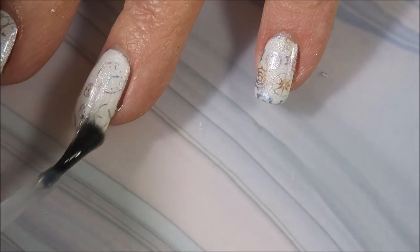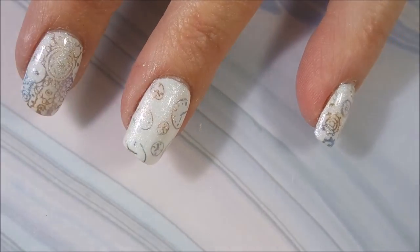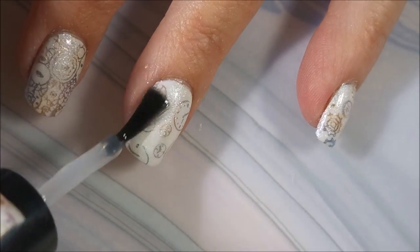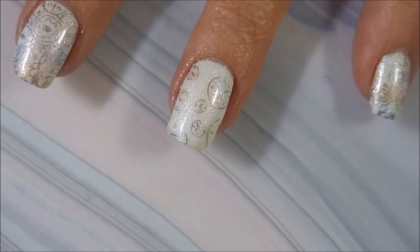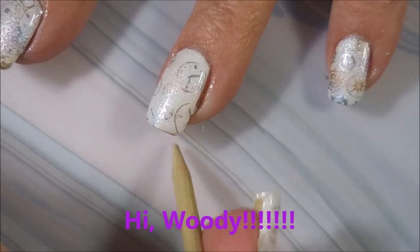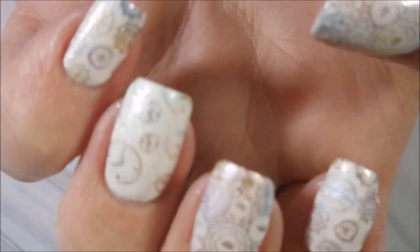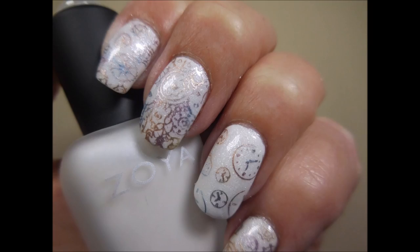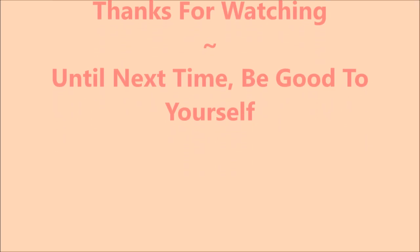After everything was dry, I ended up topping it with the Pure Ice frost finish top coat and mattified it, so I'll have pictures of both glossy and matte for this one. I ended up wearing it matte because I loved it so much — it's funny because I'm a glossy girl! Here is the glossy version, and coming up is the matte version. I'd love to hear your thoughts on this manicure — leave me a comment down below. Thanks for watching, and until next time, be good to yourself!